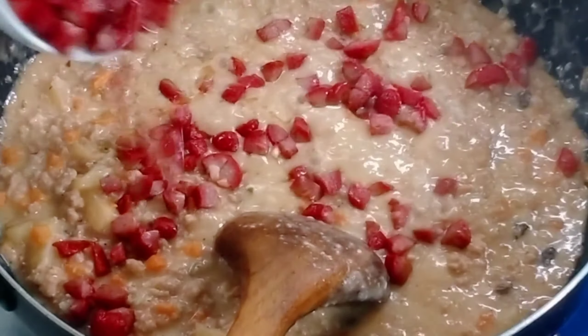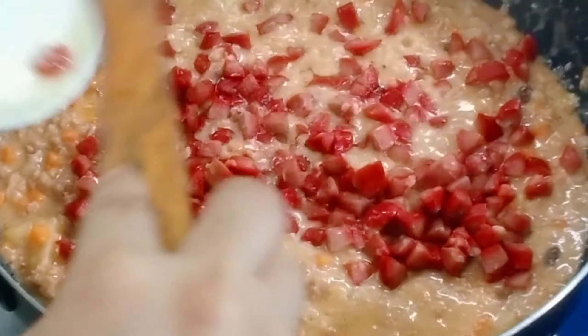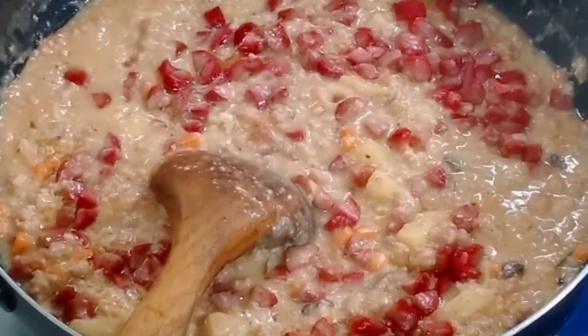Now we add the fried hotdog slices we prepared earlier — any brand. Look how colorful it is! It's really beautiful and visually appealing.